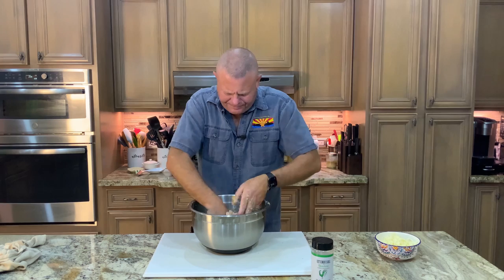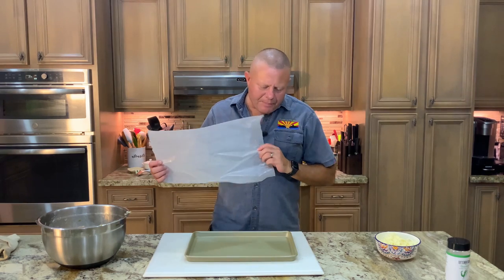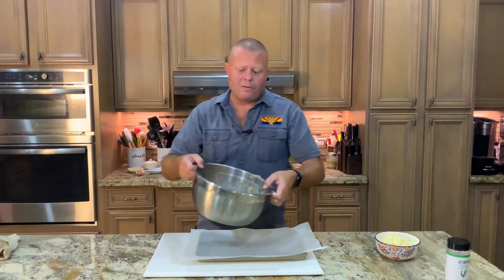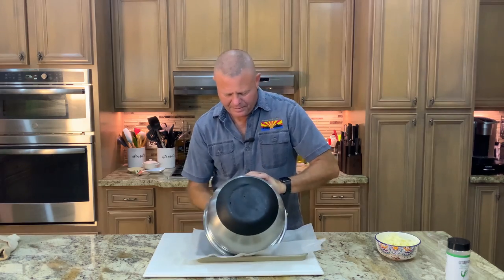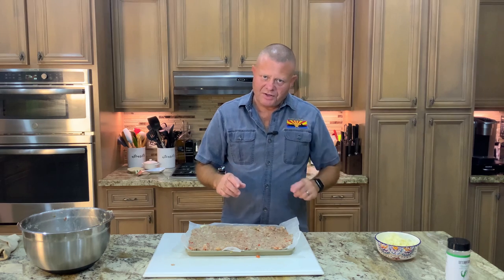It smells incredible already. All right, now we wash our hands and on to the next step. We have a nine by thirteen inch baking sheet with a rim, with some wax paper over that. Now our meat monstrosity is going to go right in the middle of that, and we're going to flatten it down basically to make one giant meat sheet. I love saying that — meat sheet. Okay, I've got it evenly flattened out. Wash our hands and on to the next step.